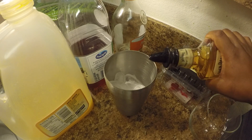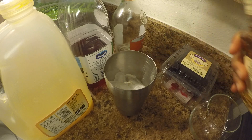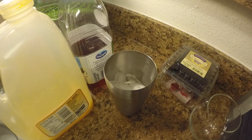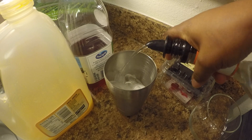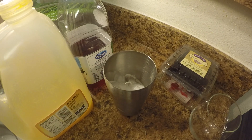You want to start with about one and a half ounces of a honey whiskey. You also want to add a little bit of a peach liqueur or peach schnapps to give it a peachy flavor — you want to do like a half ounce of that.